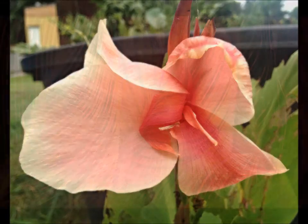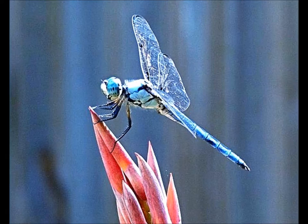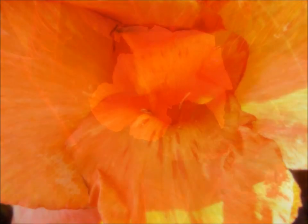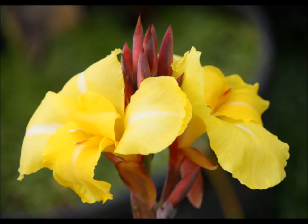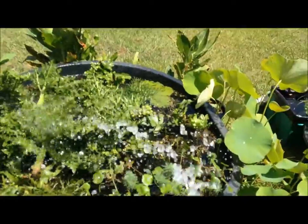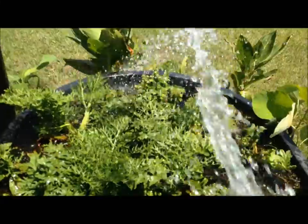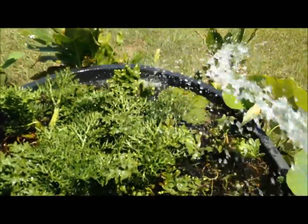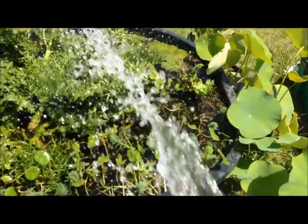Hello garden friends, it's Gail your Paw and Plant Girl. Let's do a little water garden maintenance. Have you watered your water garden today? Actually, all the water gardens have water. They do need to be watered daily, especially in the summer. In very hot climates, you can lose two inches of surface water per day.